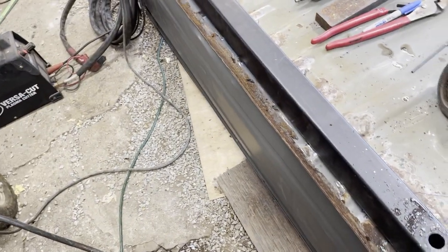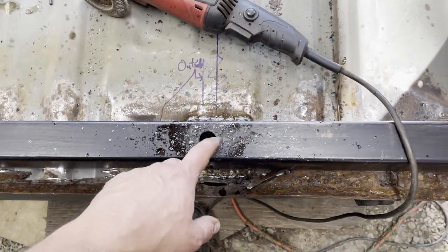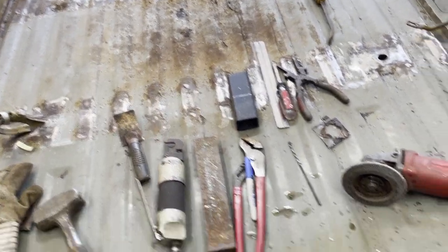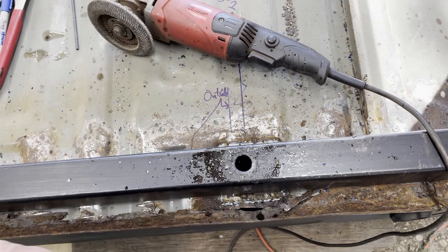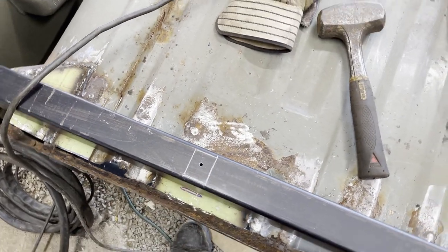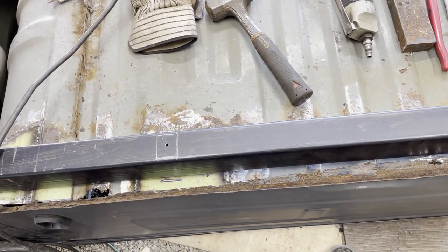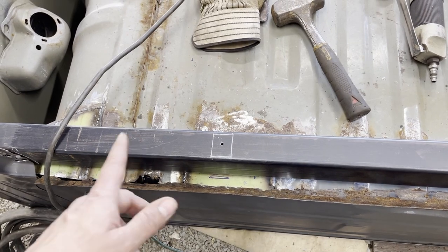Moving on to this cross member, getting ready to put it in. I was trying to drill with my step bit but it was at the end of its life, so it only got maybe a three-quarter inch hole. I like these to be bigger because doing the square tube stuff, sometimes you just need the bed to shift a little this way or that way — if you have an eighth inch in either direction it gives you enough room to get the bolts threaded in. I've got these all marked out so I'm going to cut them out with the plasma cutter, otherwise I'd be drilling all of these. Now that I've got it, it makes it a lot easier.